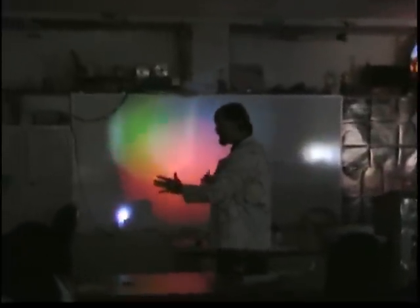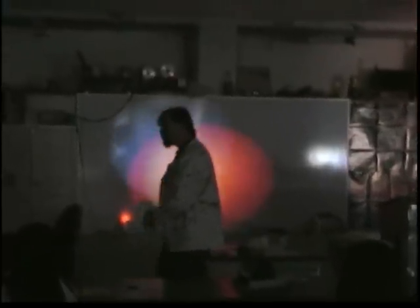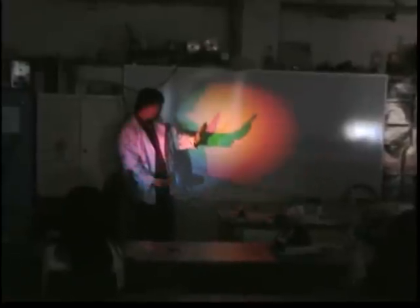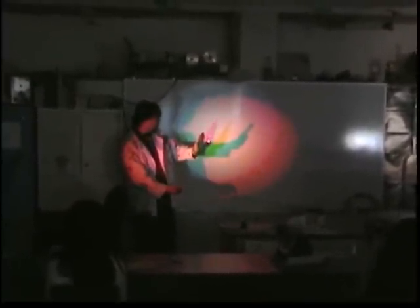We have yellow here, we have magenta over here, and we should have white in the middle. Put them together and I'll show you these combinations. If I stand in front of red, then we have cyan. These are the beautiful combinations from mixing the colored lights. We should have a nice cyan type color mixing with the other ones.